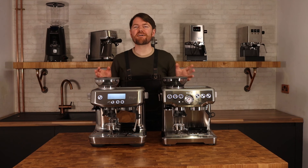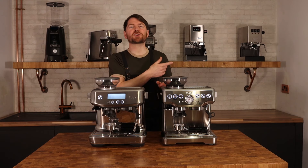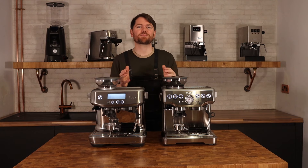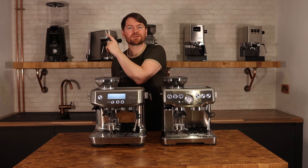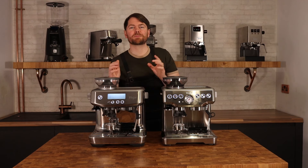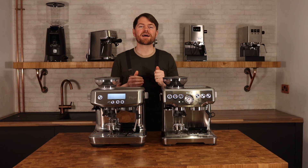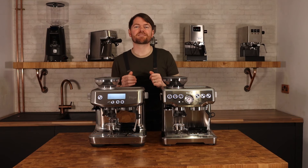Thank you very much for watching. If you enjoyed this video, click here to watch another one, and don't forget to click the like button. To become an official coffee botherer, subscribe to the channel, and to become an accredited coffee botherer with all the benefits, go to patreon.com/coffeeblogkev.